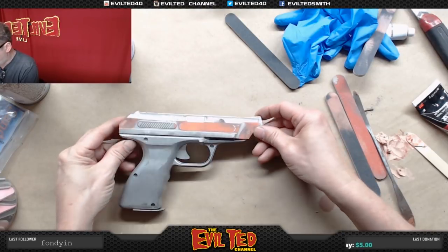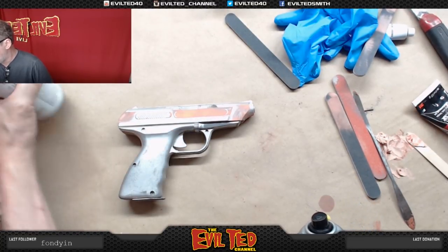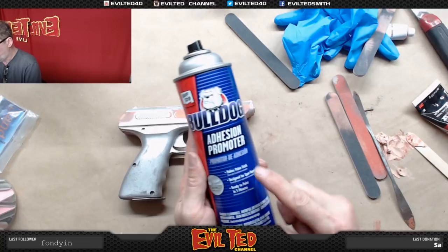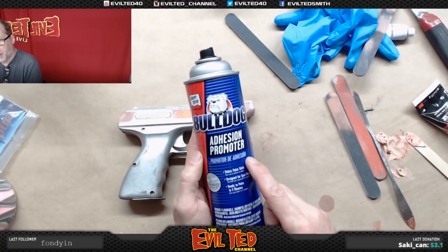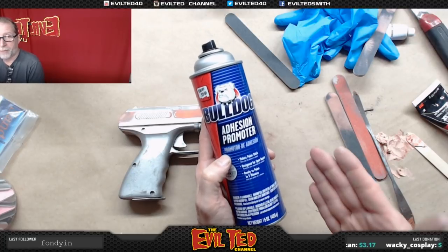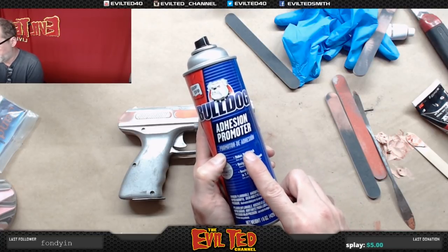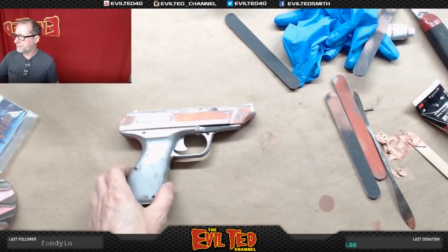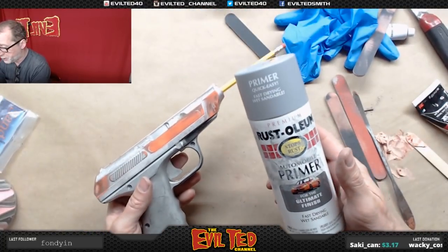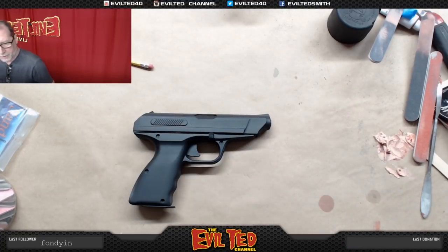This looks great. We're going to spray this, and because it's plastic I want the primer to stick really well. Before the primer, I'm going to use Bulldog adhesion promoter - it does exactly what it says. This was designed for plastic bumpers on cars and flexible materials. We use this a lot in the prop shop when making rubber knives or rubber props - we spray it on before painting with acrylics or flexible paints. It really helps the paint stick. So we're going to spray this with the Bulldog first.